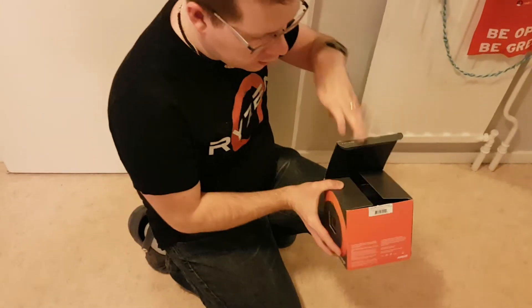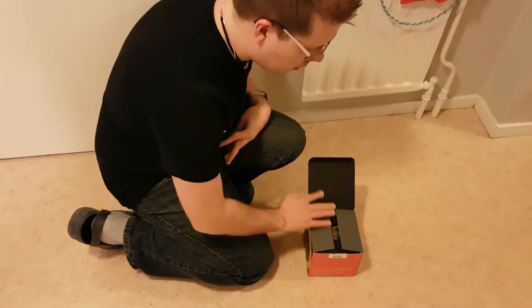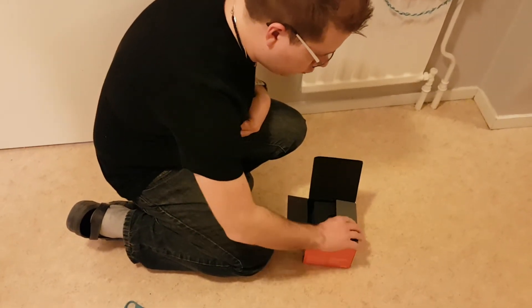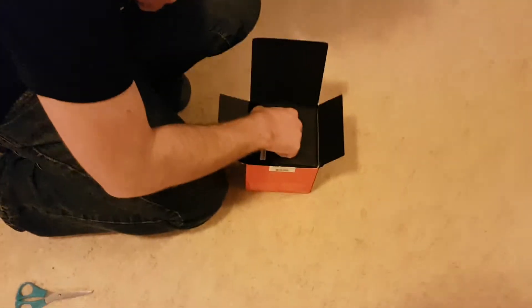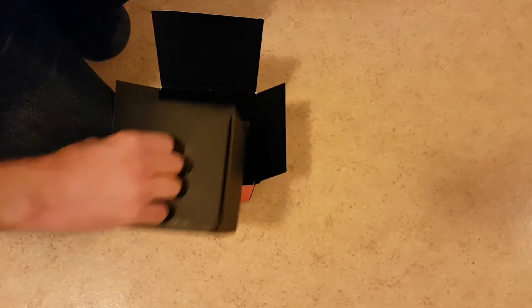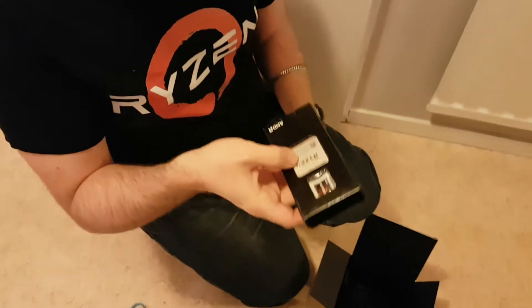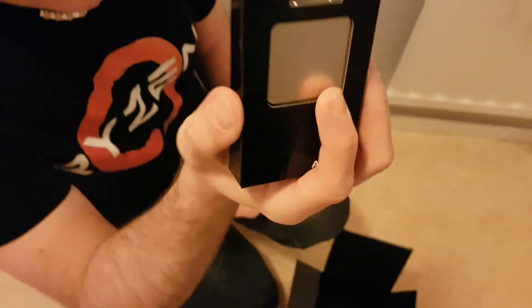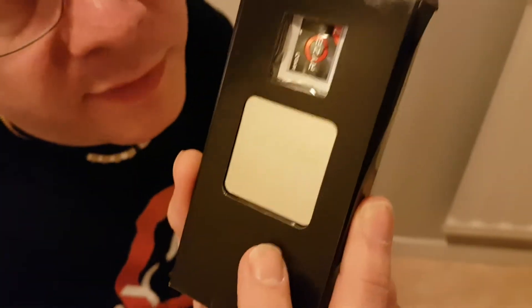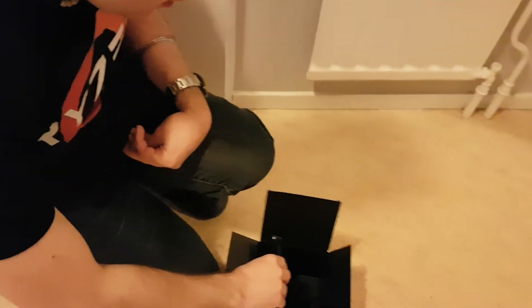So this processor does come with the beefy cooler — the Wraith Prism, I believe. You open the box and it's nice and black on the inside. We're taking this part out. You get the actual processor, you get a sticker — very appreciated — and it comes in a nice black little box.